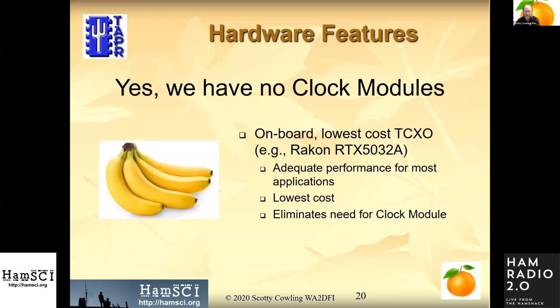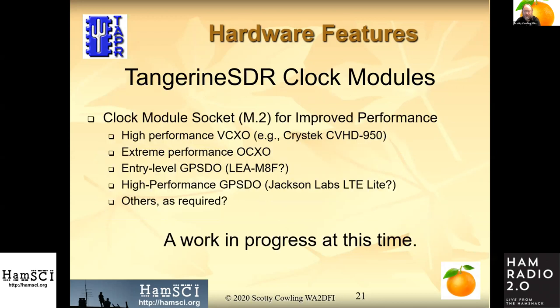The first case is no clock module: for the low-cost version, we have an onboard TCXO that will replace the clock module for general purpose use — not stellar, but adequate and low cost. If you want more performance, you plug in a modular clock module. The idea is to build several versions, one to satisfy the personal space weather station requirements and others to satisfy the other use cases mentioned earlier.